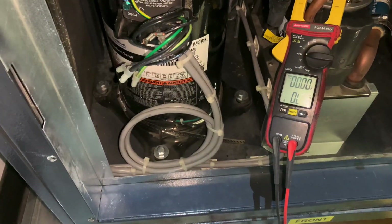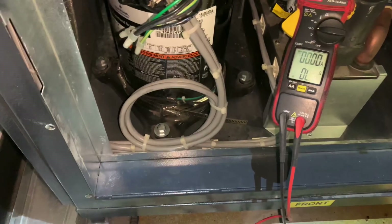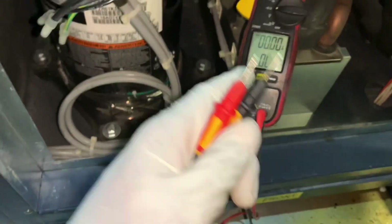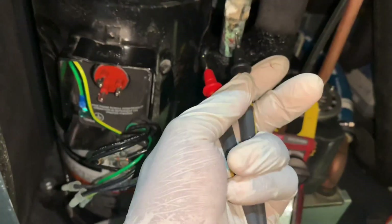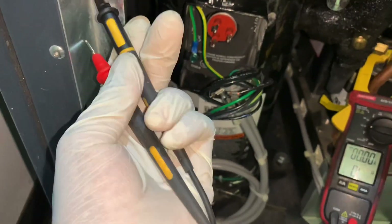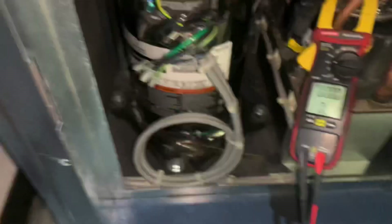That's how you test your compressor to see if it is grounded. Remember: power off, meter on the continuity scale, and you go to the ground — right here at the chassis, or over here at the pipes, same difference. Any ground will work, and all these grounds are the same ground.